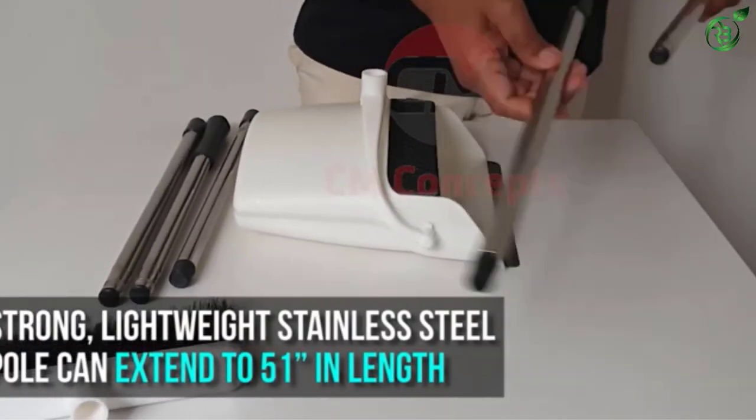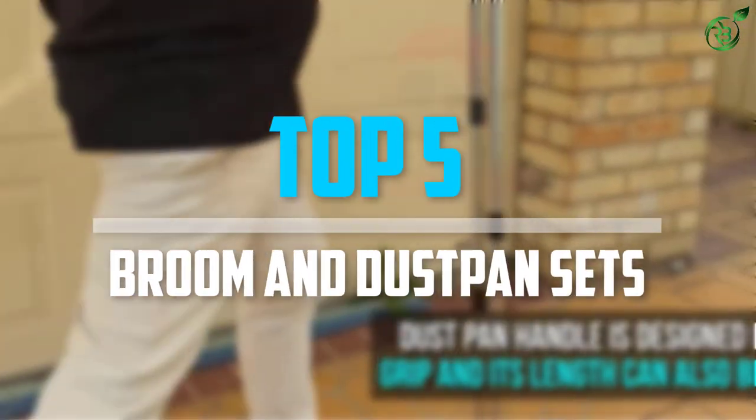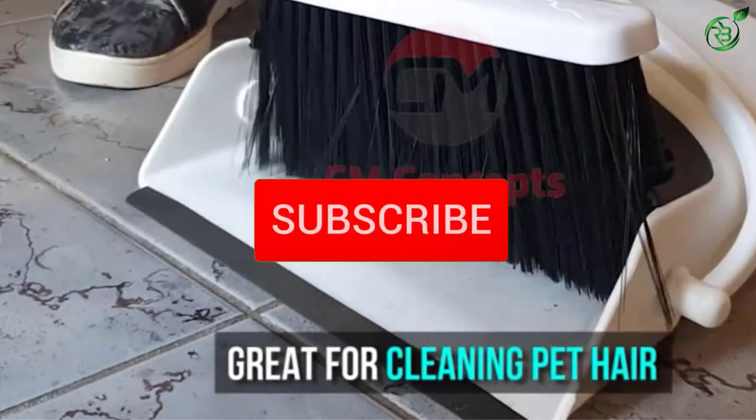Are you looking for the best broom and dustpan sets in your budget? In today's video we break down the top 5 best broom and dustpan sets that are available on the market. Let's get started.